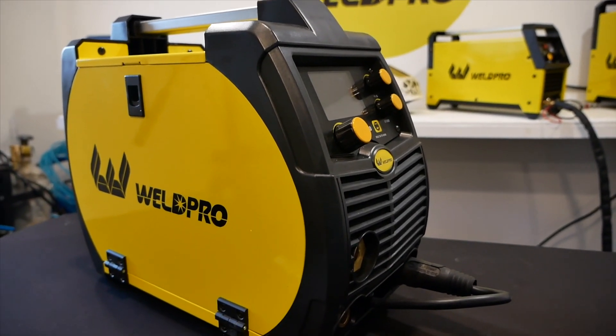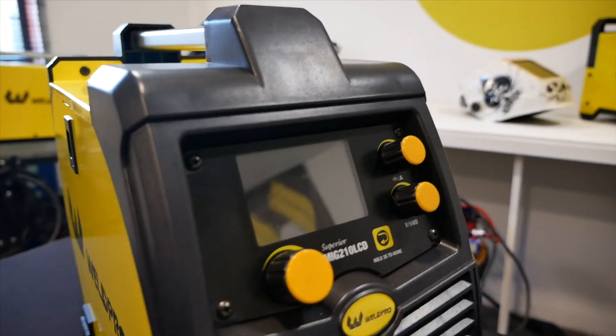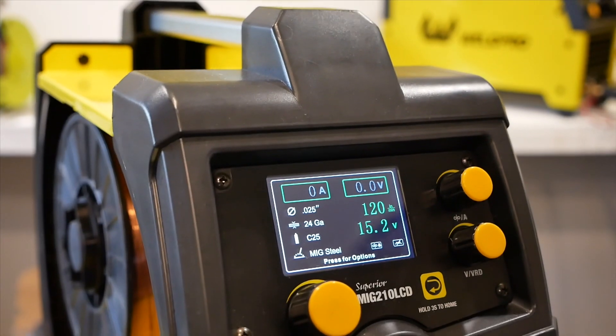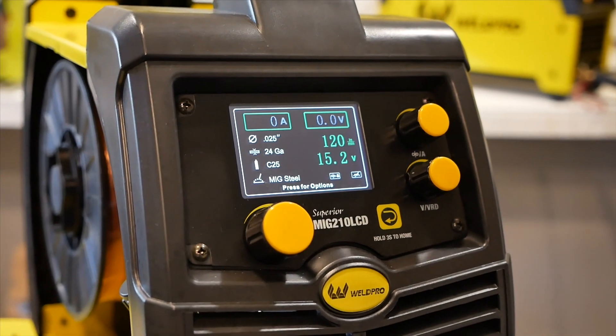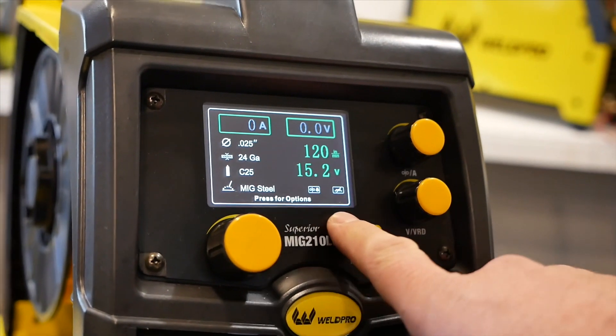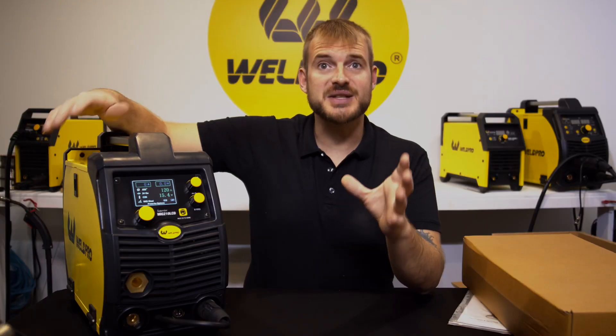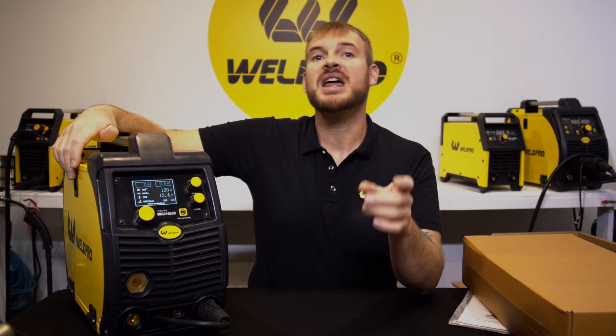The last thing you'll find in your box is the MIG 210 LCD itself. This is a brand new machine with a gorgeous LCD display on the front. I know this is just an unboxing video, but let me plug this in and turn it on so we can see exactly what it looks like. This machine comes with a brand new gorgeous color LCD display that reads out all your parameters in real time, making adjusting for certain welding processes much simpler.